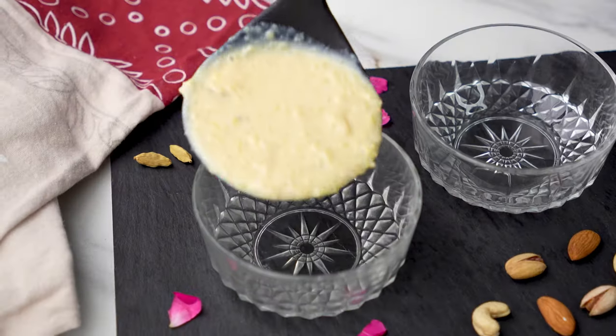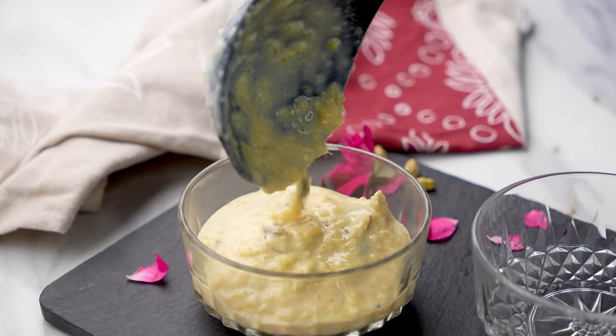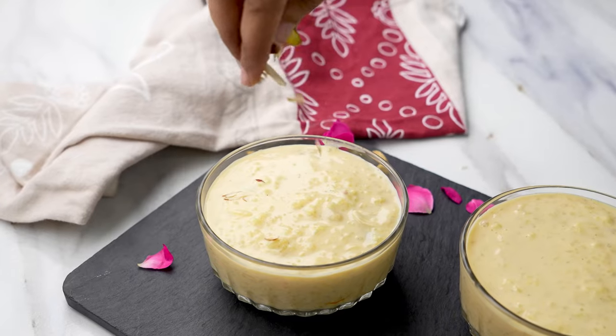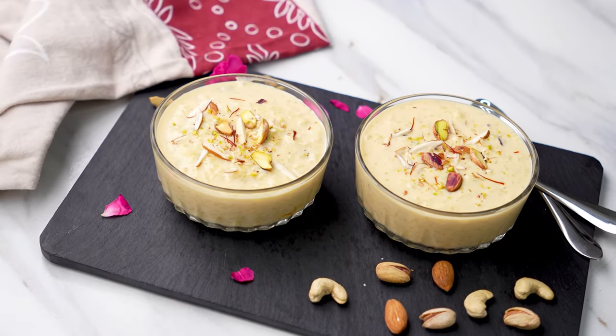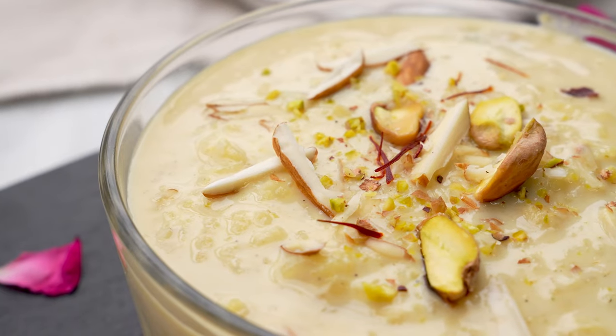Now the kheer is ready. Serve it hot or chilled any way you like. I personally like it chilled so I refrigerate it for a few hours before serving. Then serve it in bowls and garnish with some more nuts and raisins and you can also top it with a few strands of saffron.